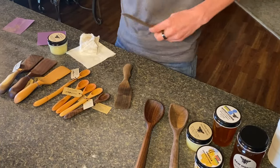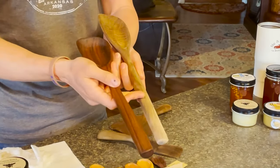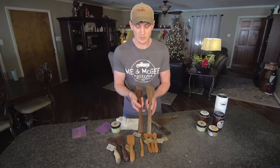The way to condition them is when they start losing that color. This one has been used, so it's a lot lighter, and this one has been conditioned — both are hickory, which is a nice hard wood.